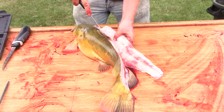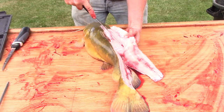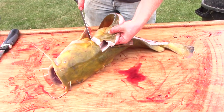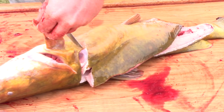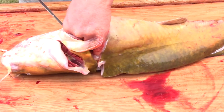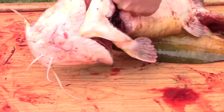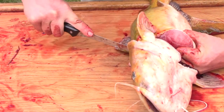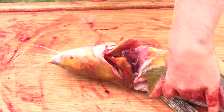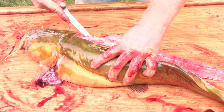Follow the ribs all the way down to the base of the ribs. Come in where you can kind of see that bone — the pectoral fin — come in all the way up along the belly meat, cut all the way around. Now when you get to the base of these ribs, come in underneath the ribs.